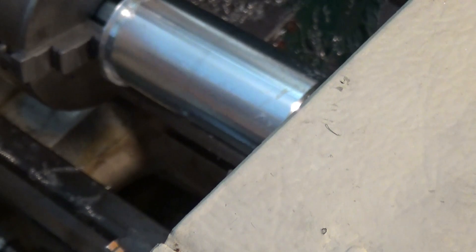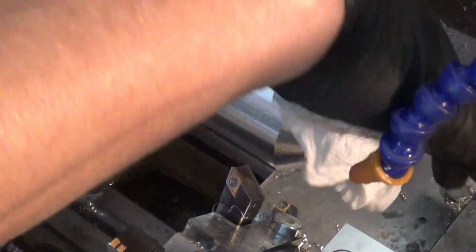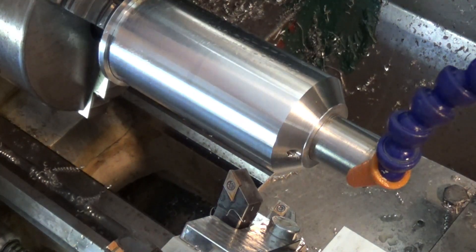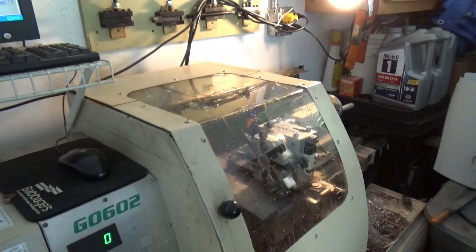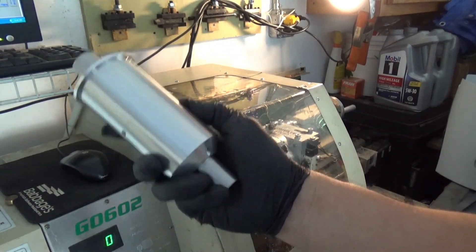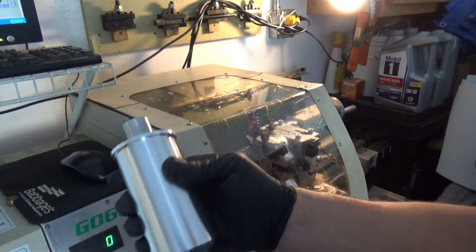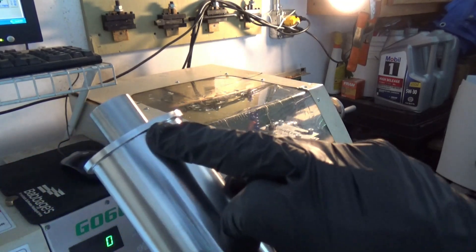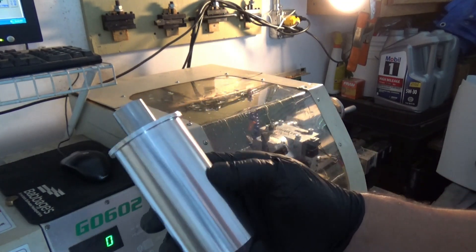There we have our cartridge. Looks pretty good. Let's get it out and take a closer look. There is the injection molding machine cartridge — turned out really well. Didn't quite clean up on the stock right here in this one little spot, but that's okay. I think it turned out really nice.